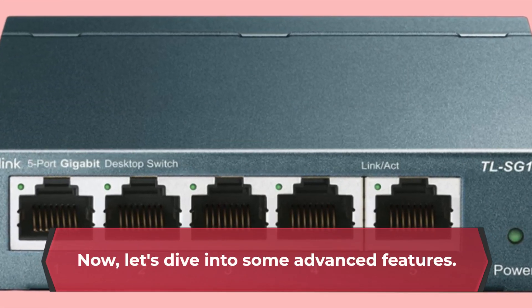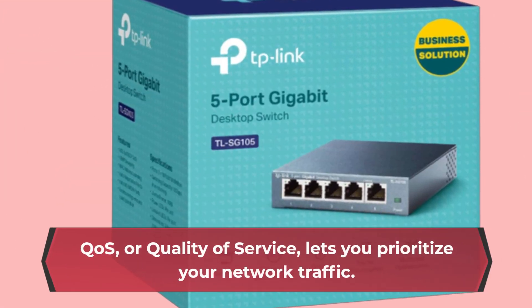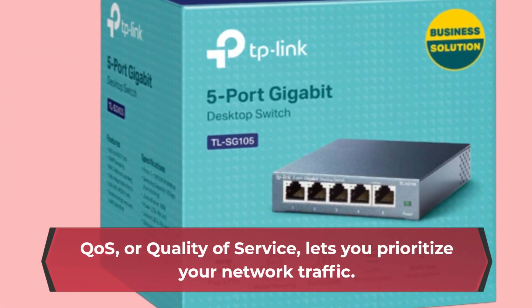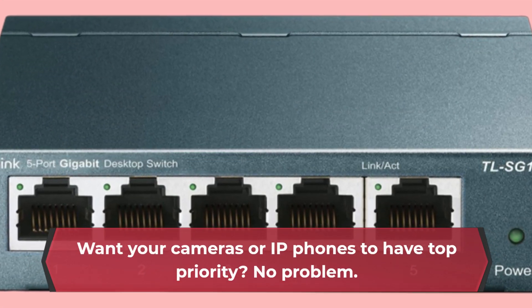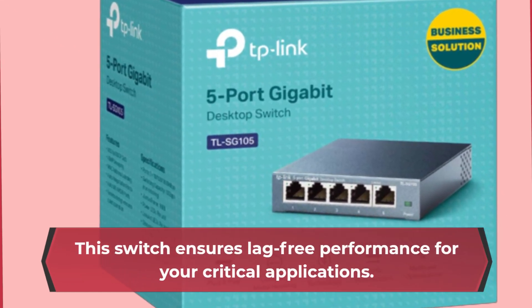Now let's dive into some advanced features. QoS, or quality of service, lets you prioritize your network traffic. Want your cameras or IP phones to have top priority? No problem. This switch ensures lag-free performance for your critical applications.